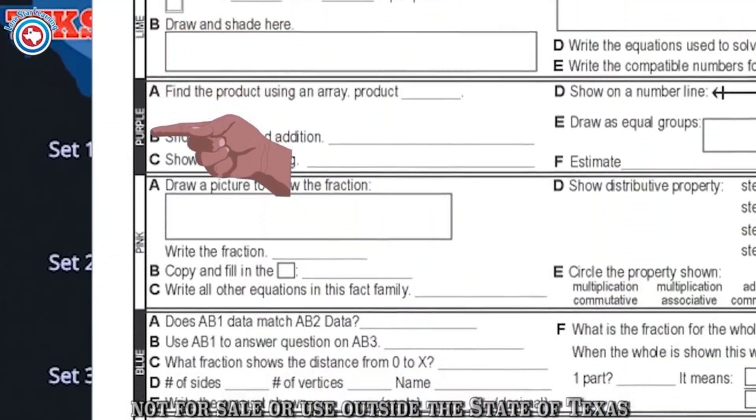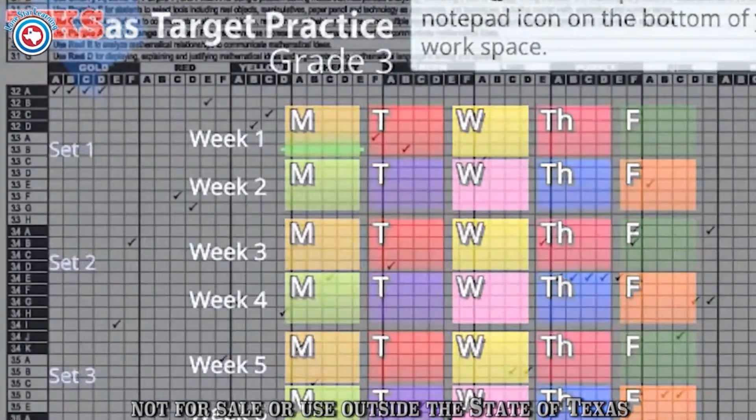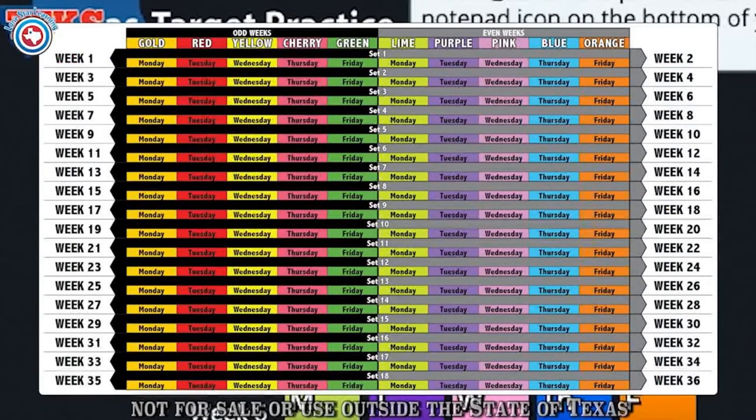After 10 days, one cycle of the program has been completed, and the students have previewed, reviewed, or practiced all the Texas Essential Knowledge and Skills for their grade level. On the 11th day, begin using the colors listed beside the Set 2 title. The cycle then begins again, and students use the new Set 2 information to answer the same questions. Each set will be cycled at the end of two weeks until you have used all 18 sets at the end of 36 weeks.